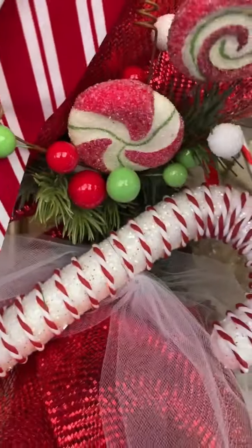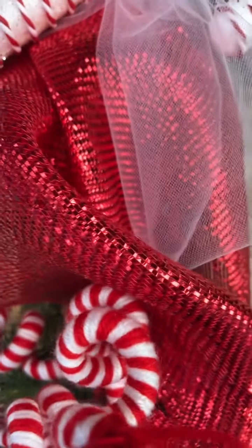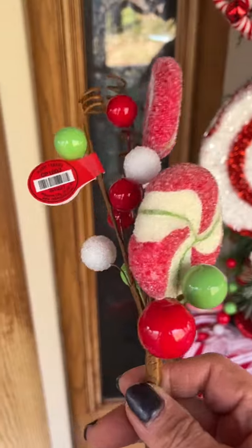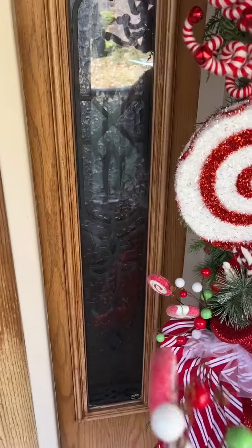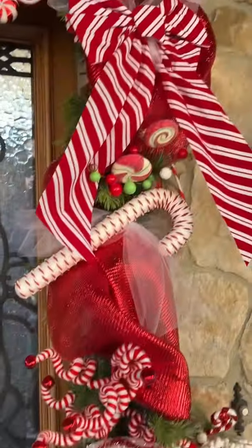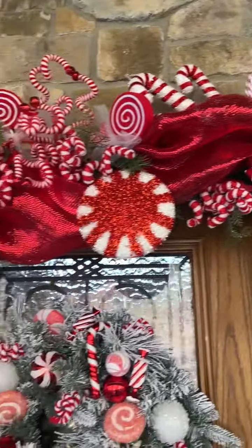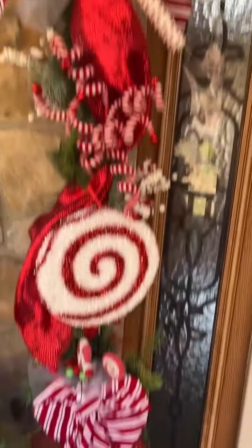This cute pick here is from Hobby Lobby — I think I have one right here. How cute is this pick? This is $2 a pick. I used six of these.